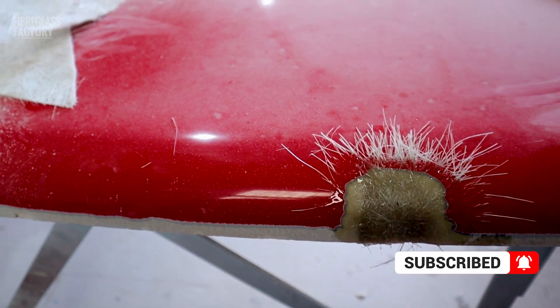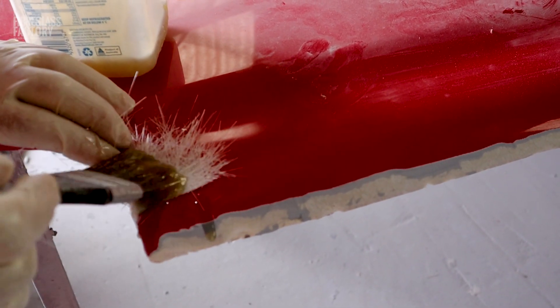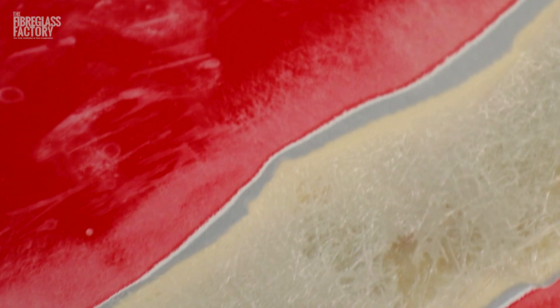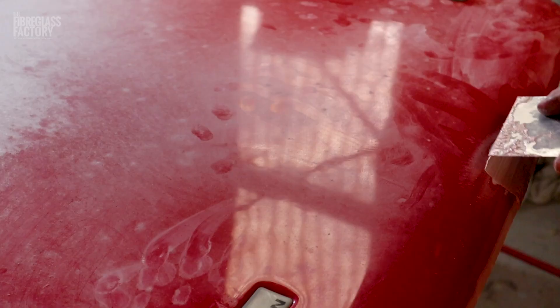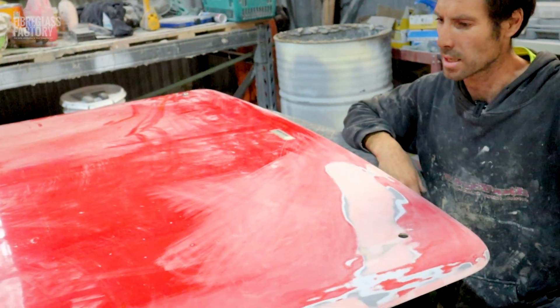So we've ground it out, we've glassed it back up again, bled it out, and then we've finished it off with a tiny bit of filler. Working all fours good, it's ready to go back to a panel beater, get some primer on it and get some painting done on it.